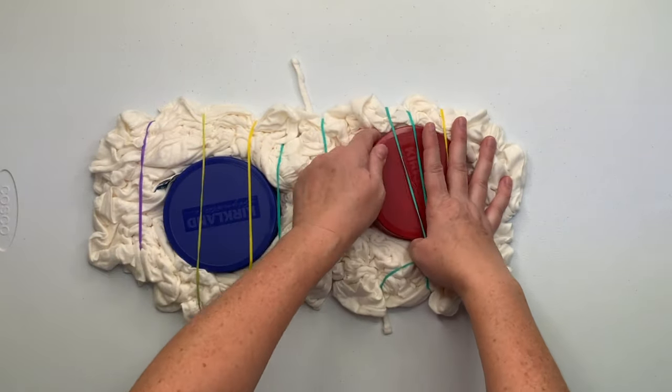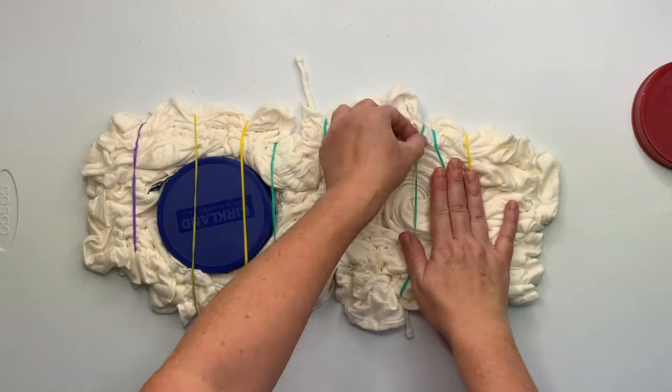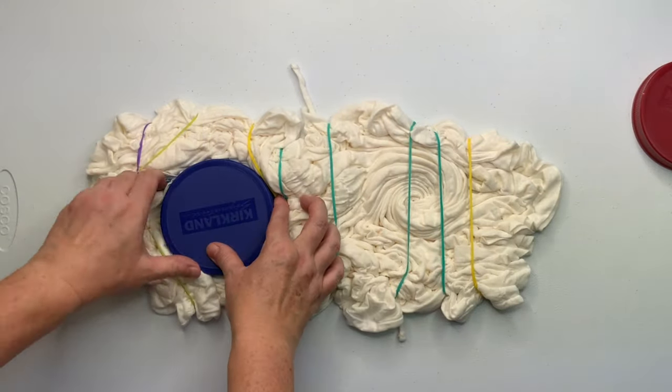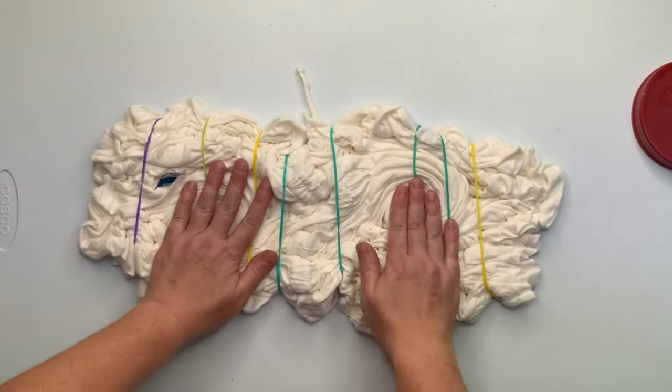When I go to remove the lid, it pulls the spiral up with it — and that's an oops, I didn't want that to happen. That's okay, don't panic, you don't have to start over. Just smoosh your spiral back down in there the way that you want it, and I will know for next time to just be more careful and take my time.